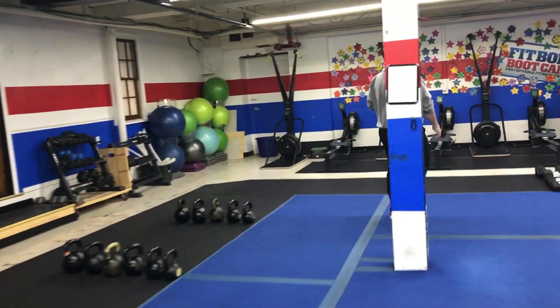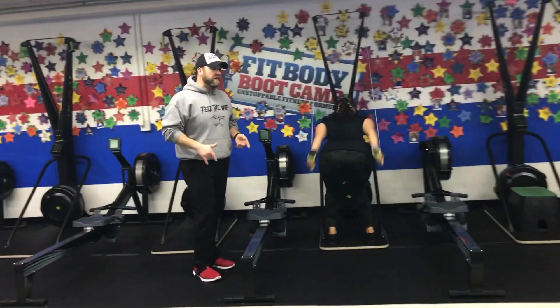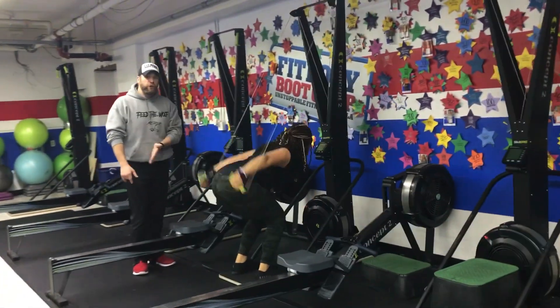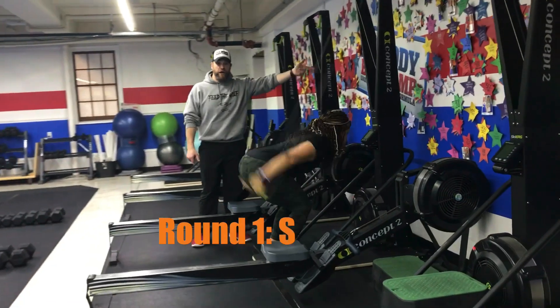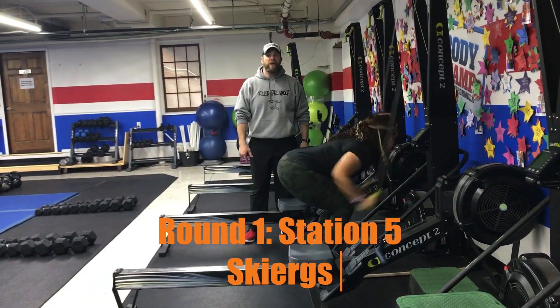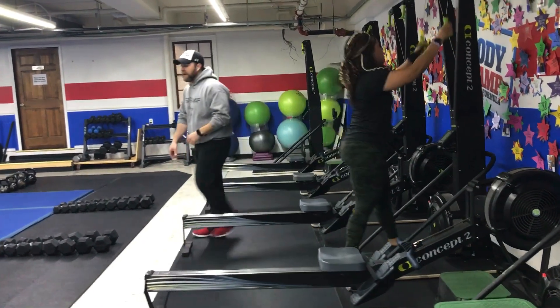We're heading over to our skiers — we have Coach Tia here. Remember, skiers are about power, not speed. So reach high and pull hard, deep breath in on the way up, push that air out as you come back. Up to those toes on the way up, sit back onto those heels, pushing that butt back, pulling those handles down as hard as you can on every stroke. Great job, Tia.